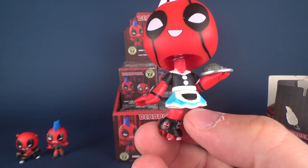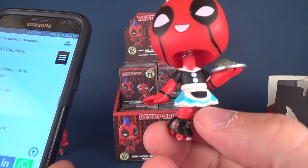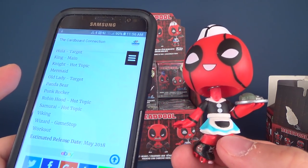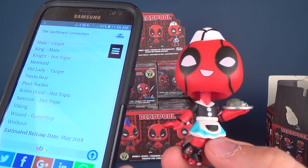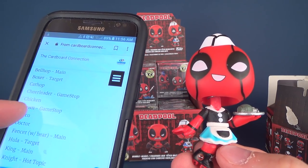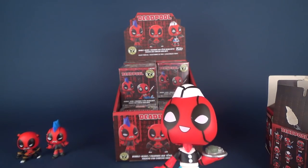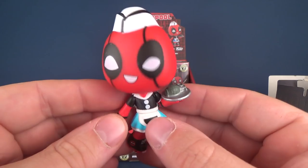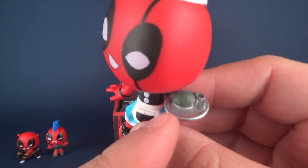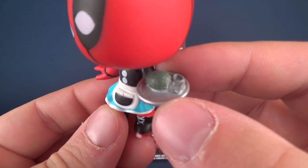I'm looking at my list - I don't see it here. It's not hula, it's not punk rocker... scrolling through - Carhop! Carhop. See, handy. Imagine if I had just said Waitress, somebody in the comments would have taken my ear off. Anyway, this one here - the Carhop is delivering a plate with a grenade. Funny, I didn't order that - I thought I ordered the Bacon Double Cheeseburger, but apparently I ordered a grenade.